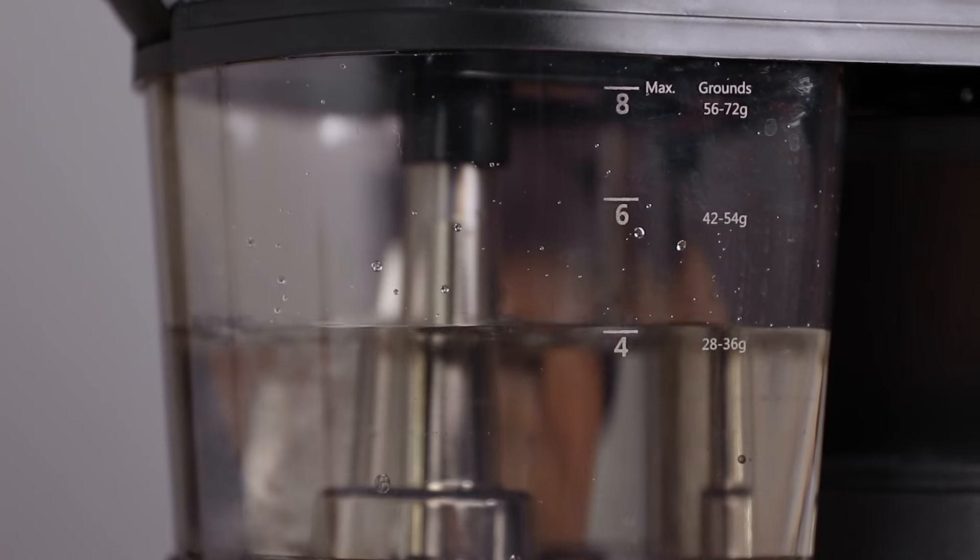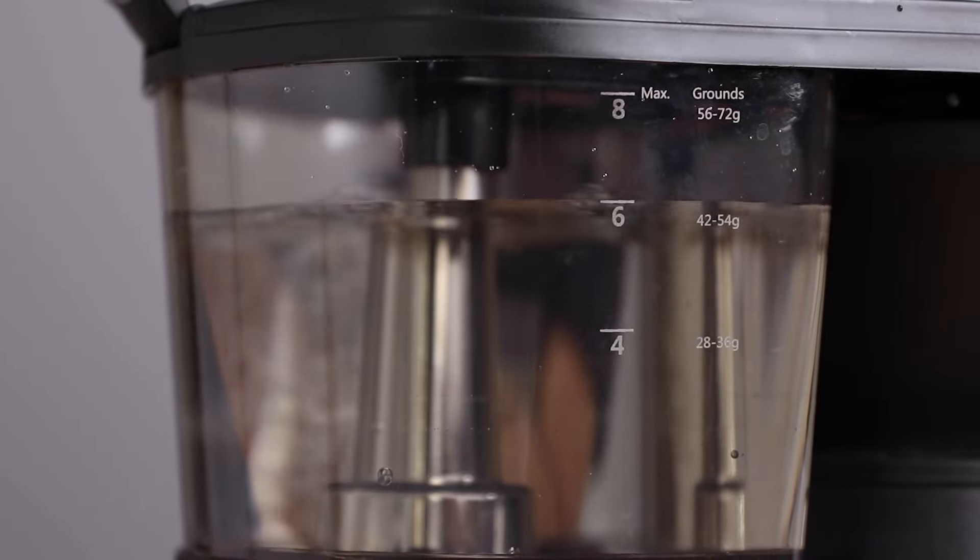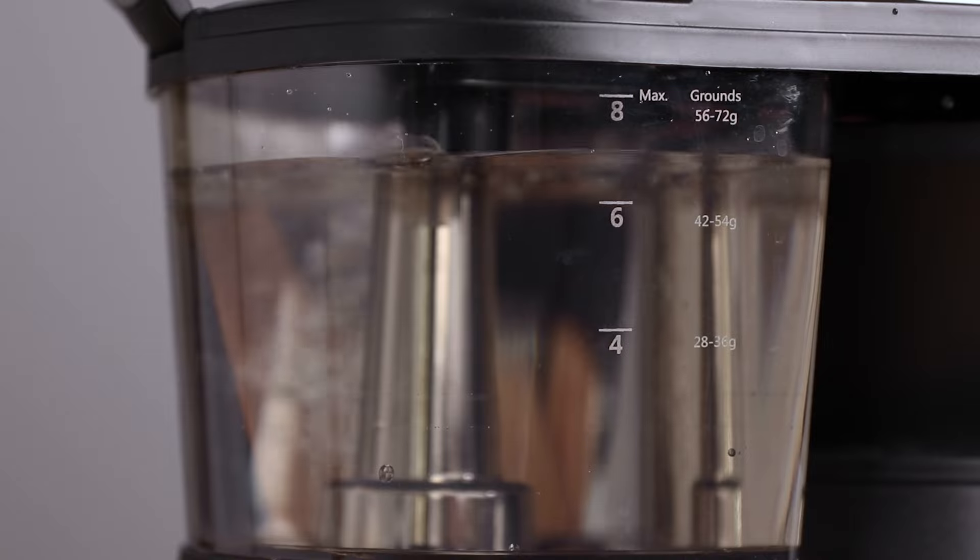The Bonavita will also comfortably brew half batches or less, and there is a great little addition to this — ground coffee suggestions that are already printed on the side of the water tank.